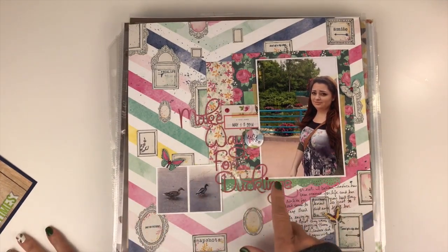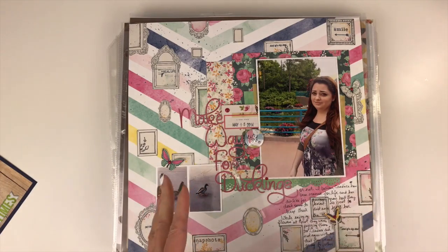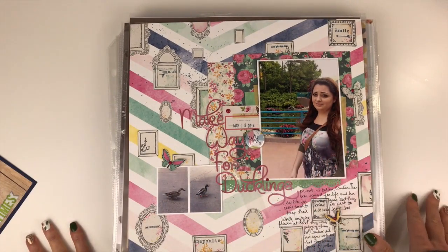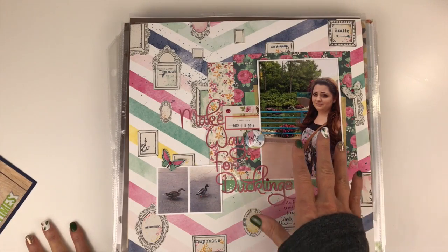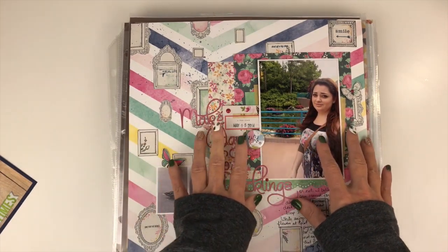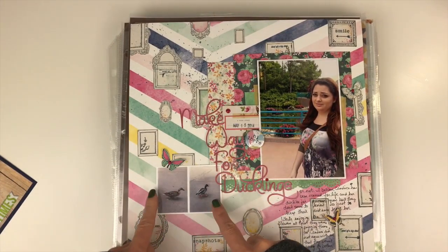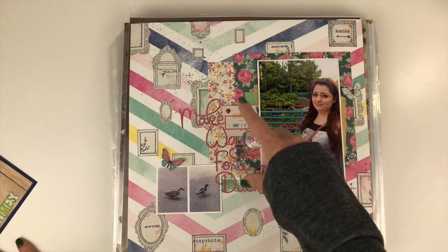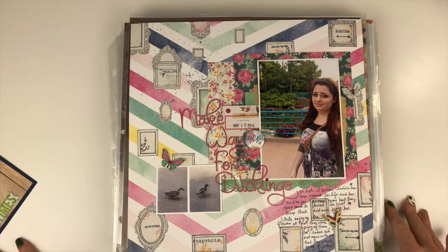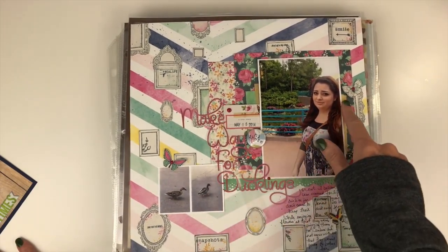This one uses two full 6x6 paper sheets. You can use them just the way they come from the paper pad, layer them up behind photos, and do clusters. There were some comments about multiple photos versus one photo, and I wanted to speak to that. You can put as many photos as you want — wallet sizes, a four by six, or a couple of three by fours. That's one of my favorite ways to use multiple photos on layouts.